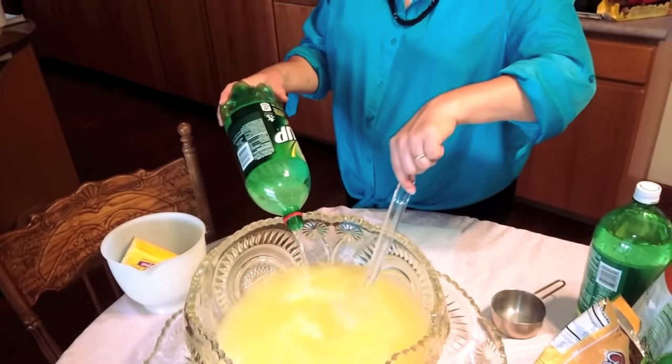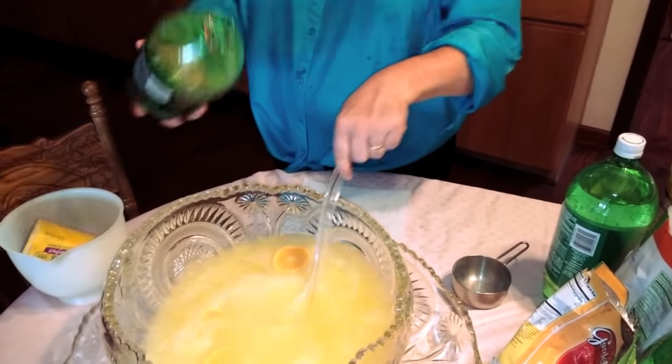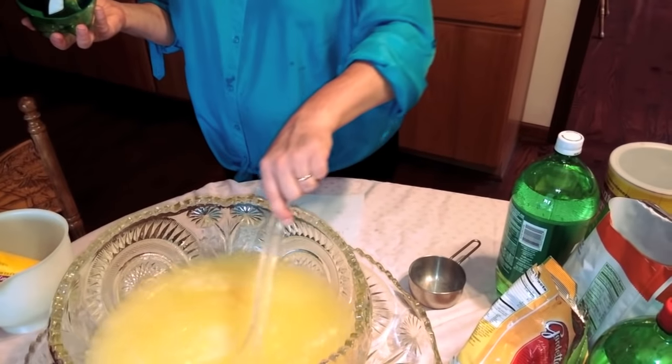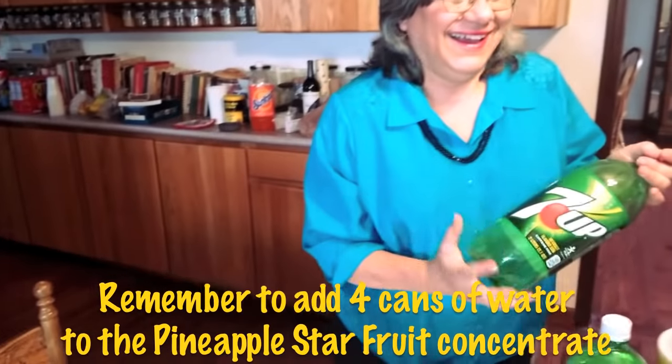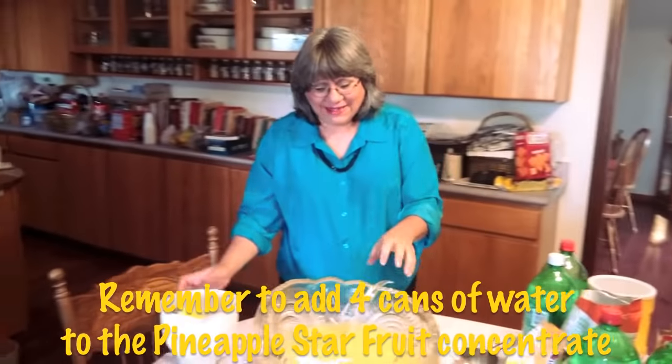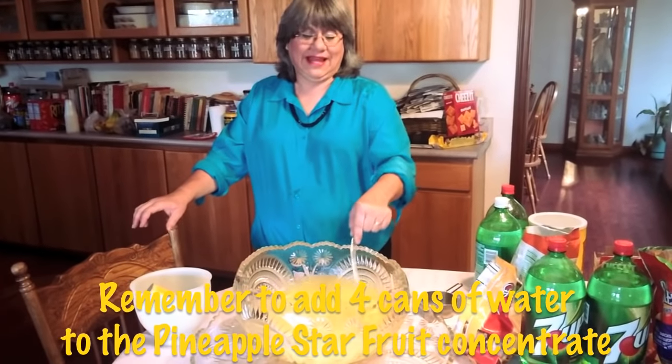Let's float the lemons on top — here we go, fresh lemons from our tree. It doesn't have to be 7UP, it could be any lemon-lime soda, whatever's on sale. This happened to be on sale for 49 cents for a two-liter bottle this week, so that's why we got them.